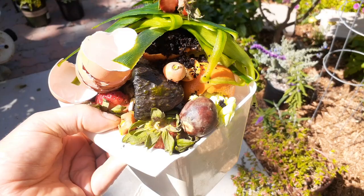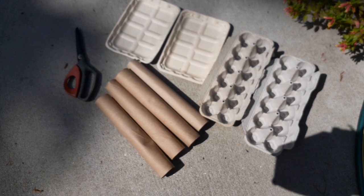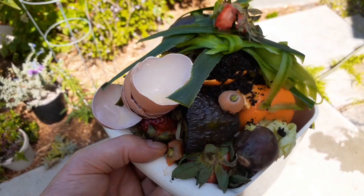We're out in the garden here. You can see I've got these food scraps, which a lot of people just throw right in the garbage. Same with egg cartons, paper towel holders, and these little containers for holding vegetables that you get. These are the items that I like to reuse, repurpose, and compost directly into the garden.